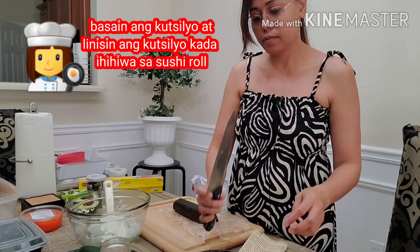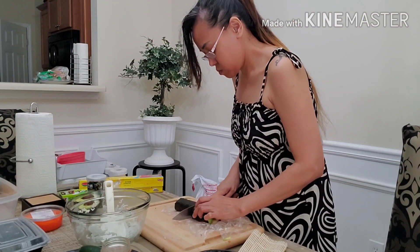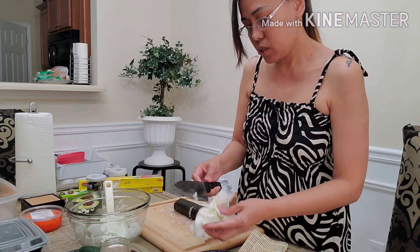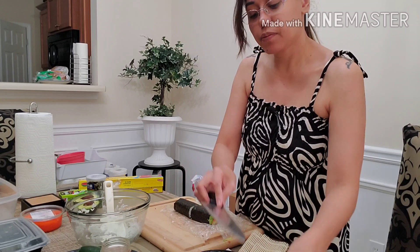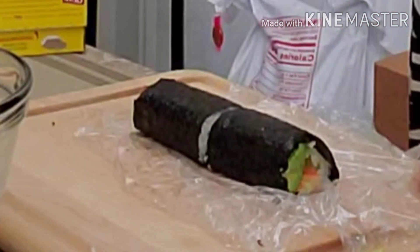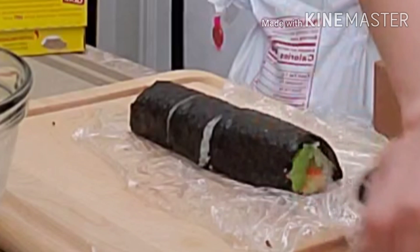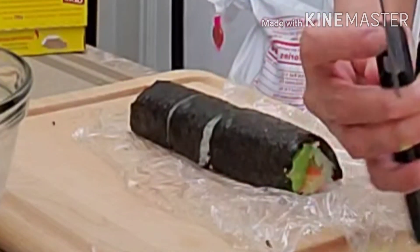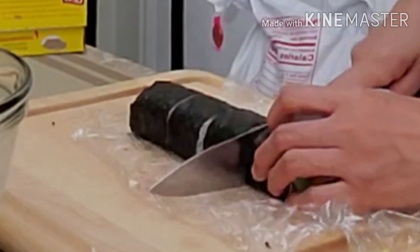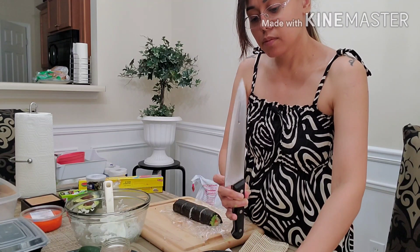Hiwain natin siya sa gitna. Medyo lumalaban ang ating kutsilyo. Kailangan talagang basang-basa at malinis yung kutsilyo natin — kailangan wala siyang lagkit. Kasi pag may lagkit, lumalaban ang sushi. Smooth pagka malinis. Always basa lang.